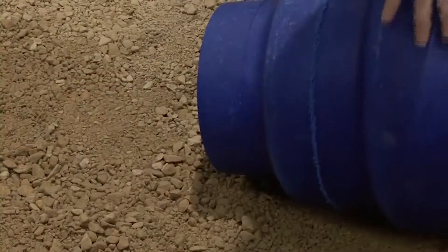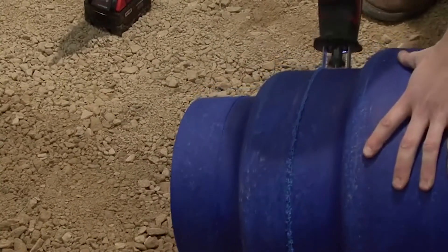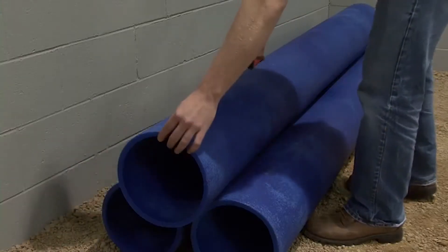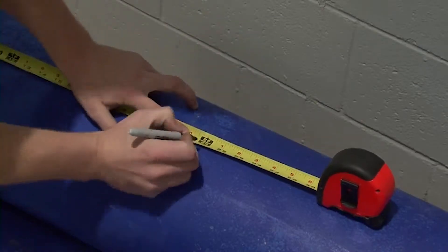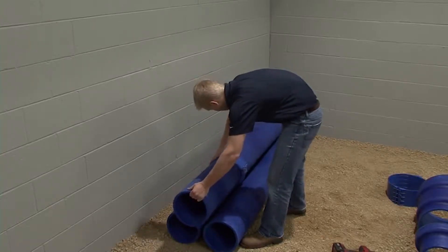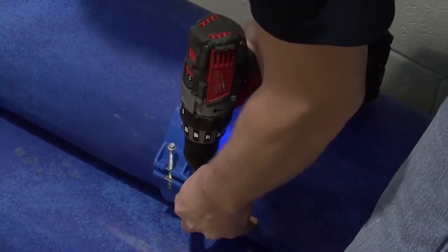Now cut. Cutting a duct is very similar to cutting the reducer or other non-flanged fittings. Determine the length of your cut on the blue duct, slide the clamp to that point, and tighten. We recommend tightening because it creates a more even cut.